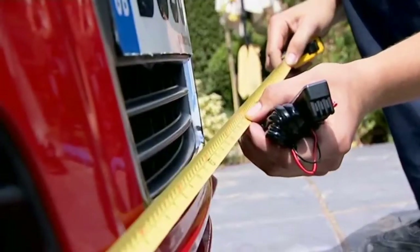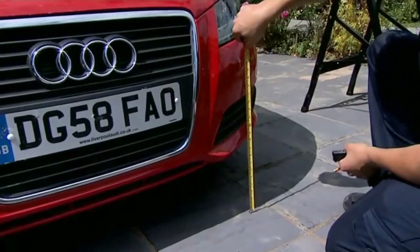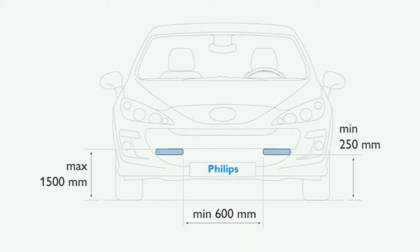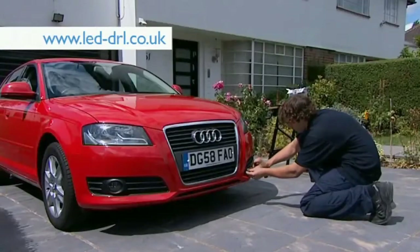First, you need to decide where you want the lights to go. Start by measuring the car to check that the mounting positions fit within European regulations. You can find a diagram with these details either in the instruction manual or at led-drl.co.uk.